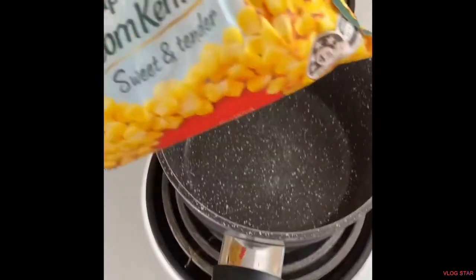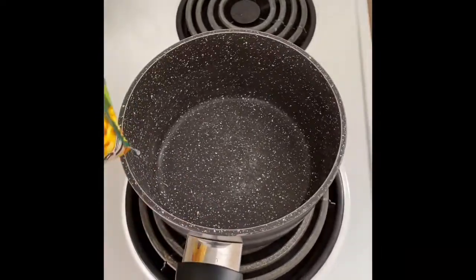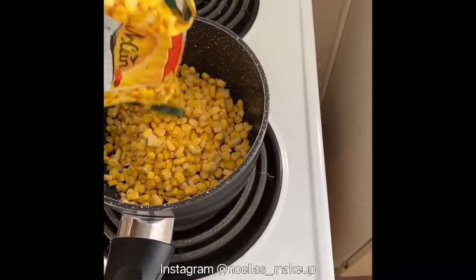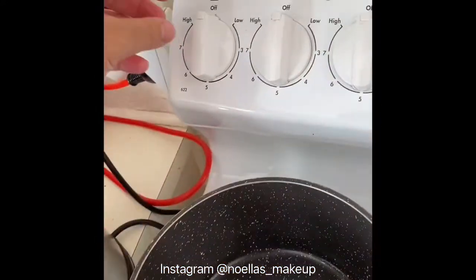Hey everyone, it's Noella here, welcome back to my YouTube channel. Today I'm going to show you how I make my chicken stir-fry. First I get some sweet corn and put it in a pot, add some water to it, and put it on the stove to get it boiling.